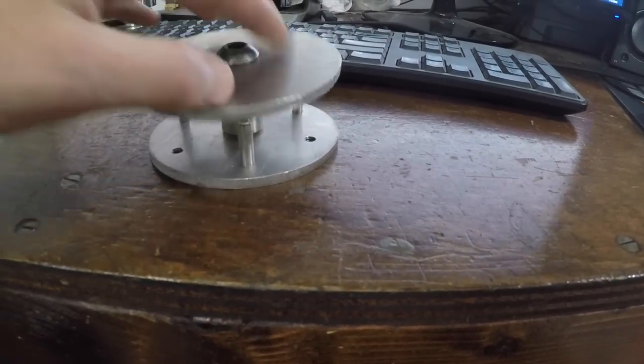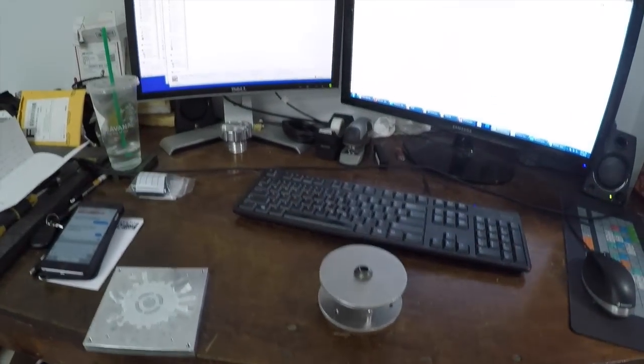Anybody have any guesses what it's going to be? I'm also starting another Arduino project that I'm going to call a DIY live tooling lathe, and it's going to be for our clamp project. We need to make a ton of these pins — these pins have two areas groove-parted off and then a cross hole tapped and drilled — and I'm like, why not just make a machine to do this?